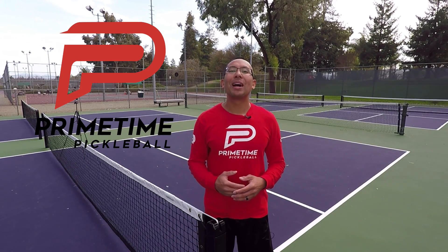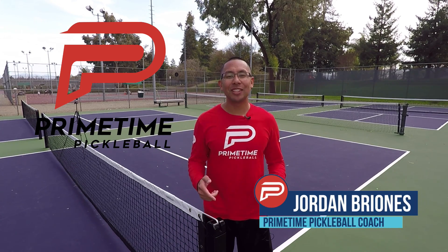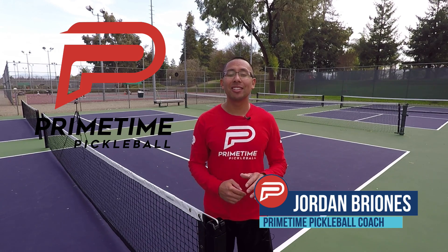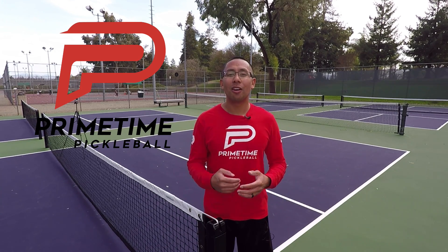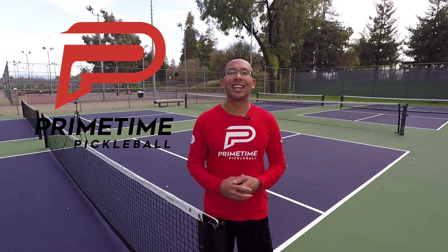Hi, welcome to Primetime Pickleball. My name is Jordan Briones, and in today's video we're going to go over five different scenarios in which it's okay to back off the non-volley zone line. So let's jump right in.